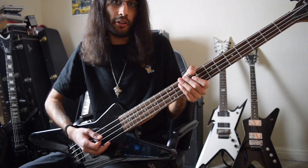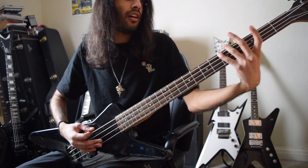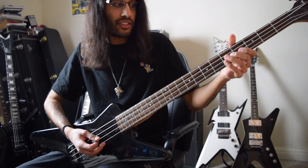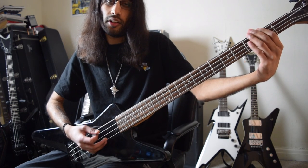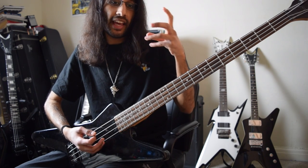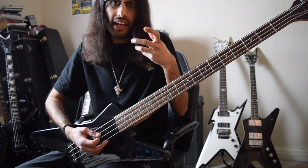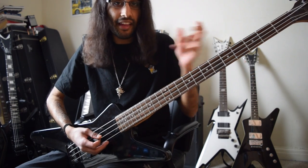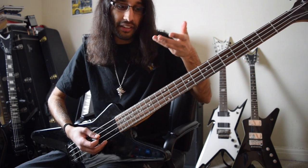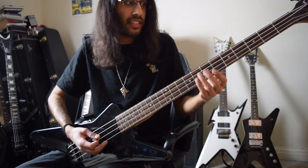Then going back to the root note. The second time around, I emphasized the major third — this F sharp note — but lower down so that it gave a rising melody in B minor. It just made it pop through a bit more. I didn't want to go too high. I wanted to bring the bass parts down and finish with a rise.